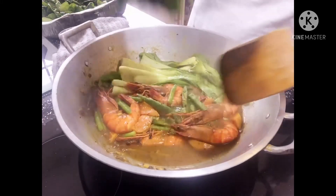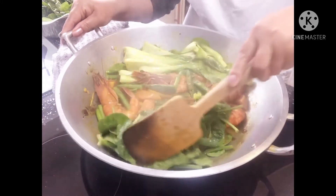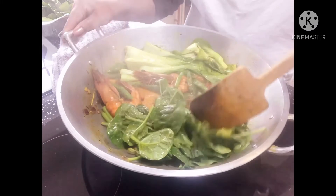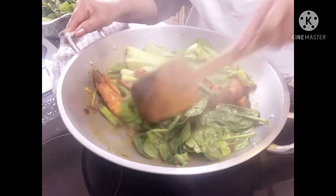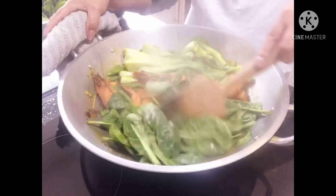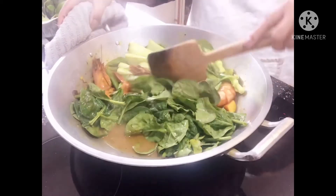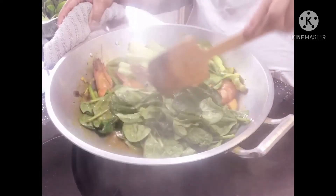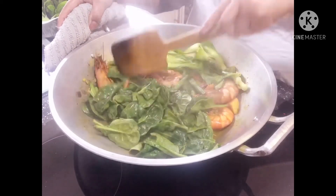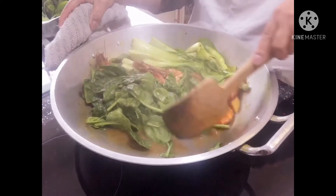I'm adding the spinach now — spinach is very good for your health. I blend spinach every morning with avocado and banana, and mix it with almond nuts and barley juice. If you want to find out the benefits of spinach, you can look it up on Google.